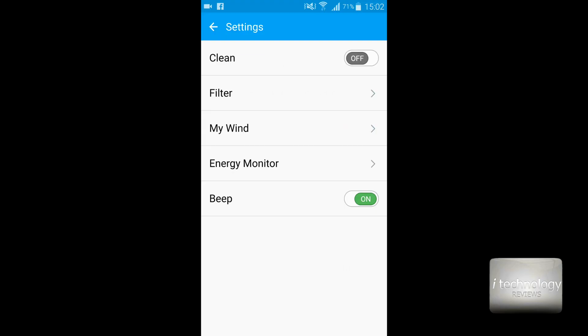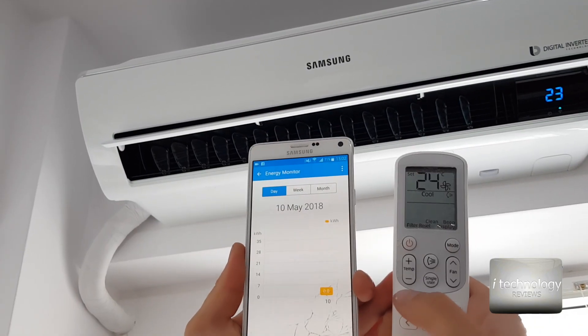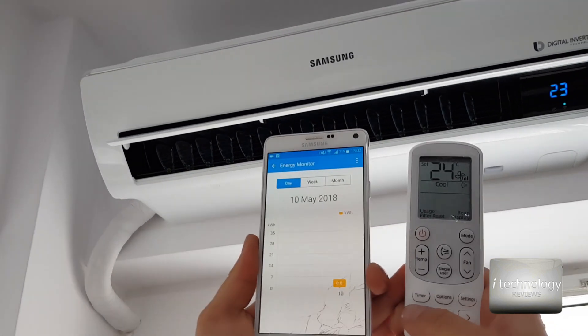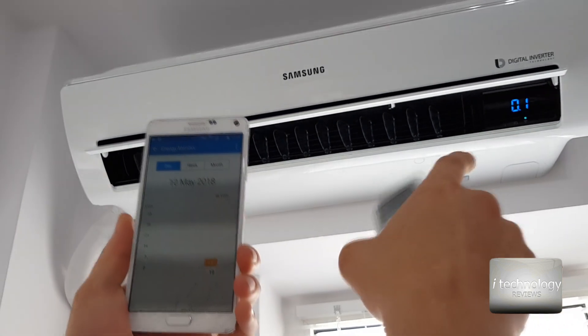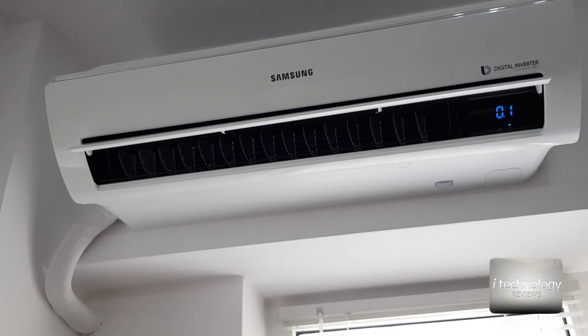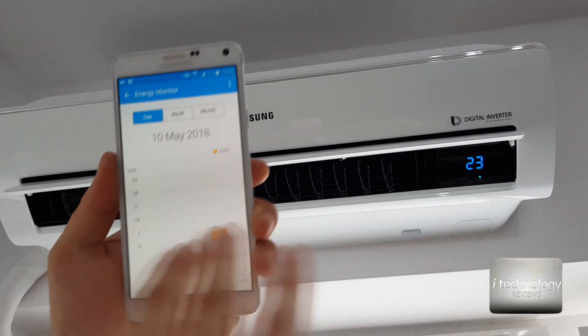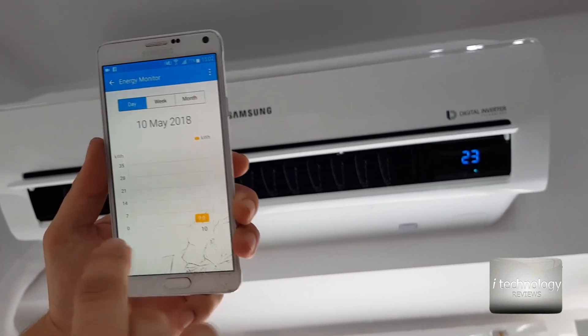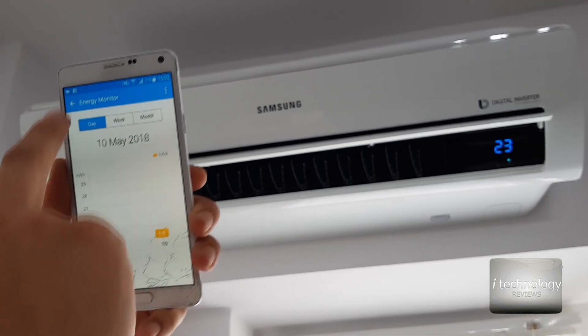There is an energy monitor which is great — it measures kilowatts per hour. However, it didn't show me anything in the app, but in the remote control under Usage it showed 0.1 kilowatts — meaning 100 watts used today from this air conditioner. I'm not sure why it doesn't display properly in the smartphone. I hope Samsung releases an update to fix this, because the energy consumption statistics are important.